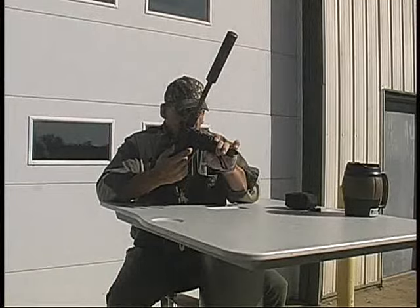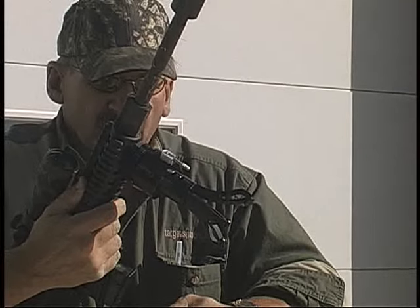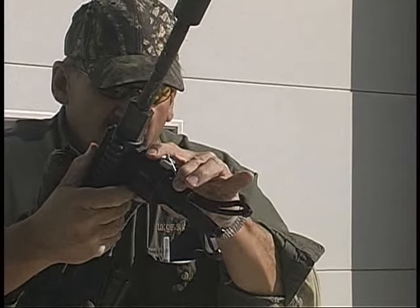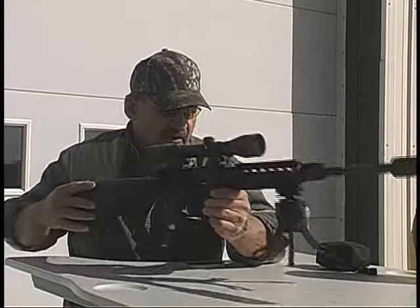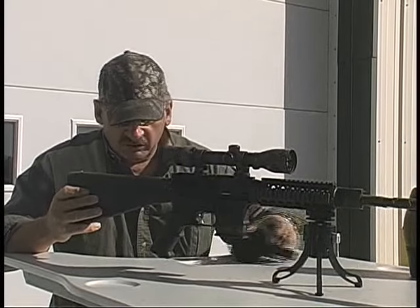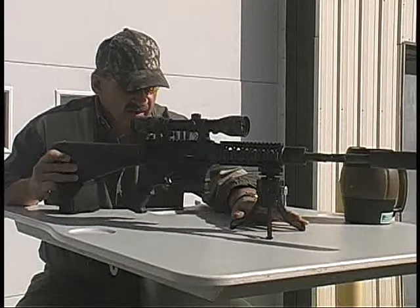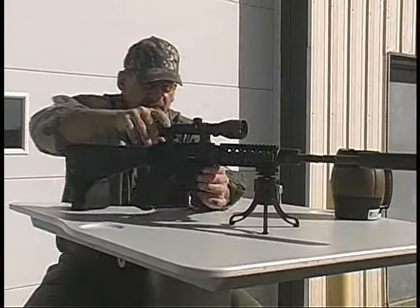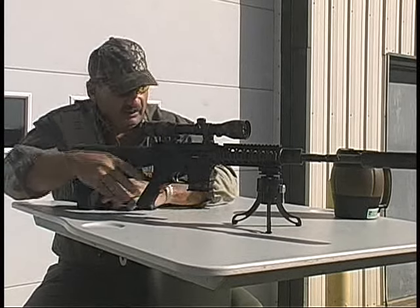To close it, I simply squeeze these together, squeeze my pin, push it up, and it's locked in place. I want to send a couple rounds downrange. I just want you to pay attention to how steady the tripod is. Alright, I'm going to send three down.